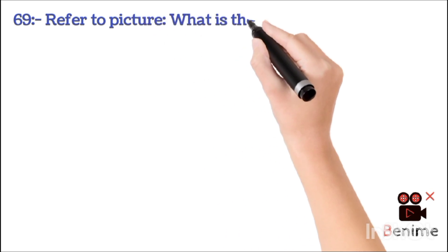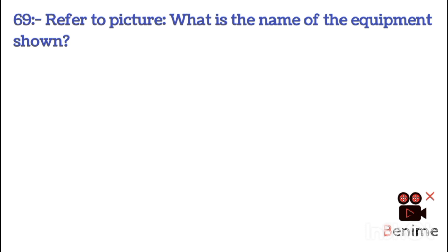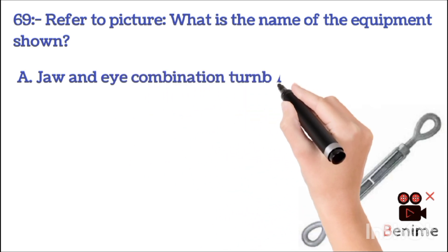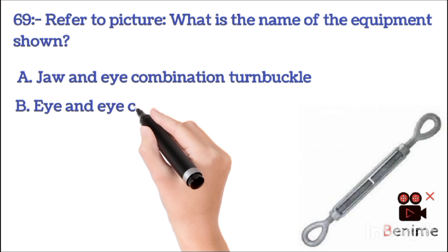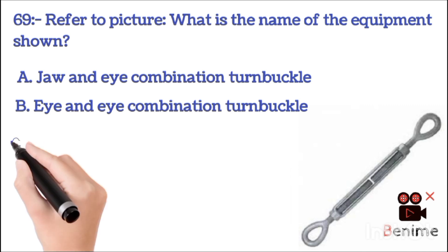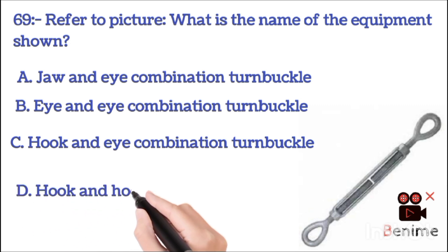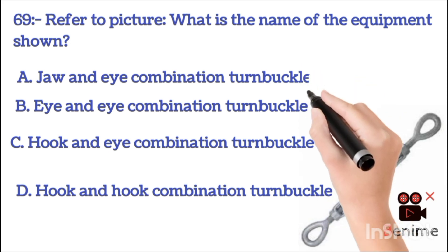What is the name of the equipment shown? A. Eye and eye combination turnbuckle. B. Eye and eye combination turnbuckle. C. Hook and eye combination turnbuckle. D. Hook and hook combination turnbuckle. The correct answer is B: eye and eye combination turnbuckle.